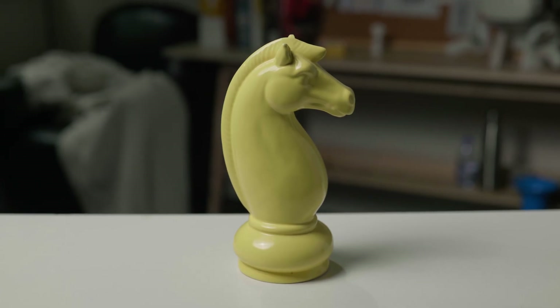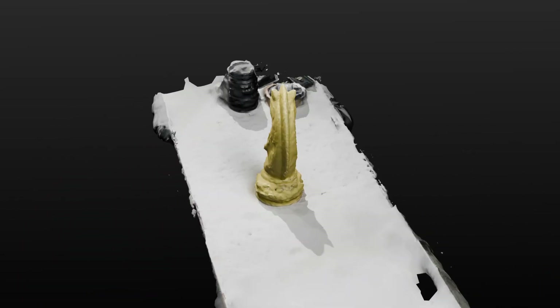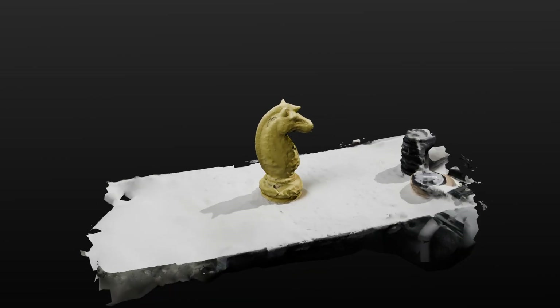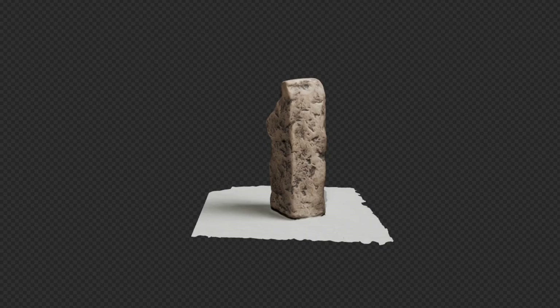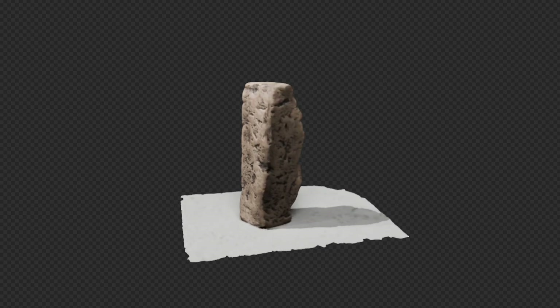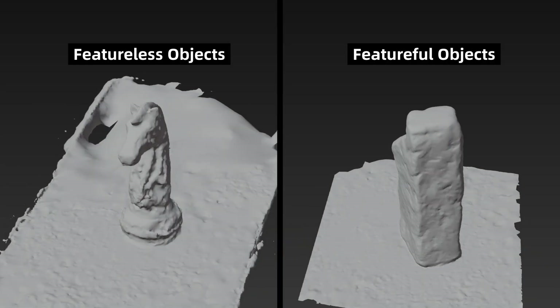While photogrammetry has been widely used across industries to create stunning models, there's one major drawback that stops it from reaching more people: the scan quality relies heavily on the object's texture. Like this one — the results are not very usable. That's because photogrammetry builds a point cloud from the feature points on the object's surface, and if there aren't enough features or textures, the point cloud ends up looking messy and unstable.